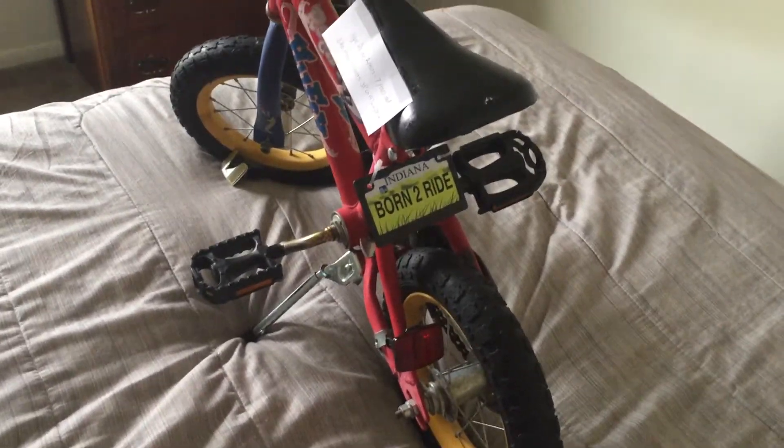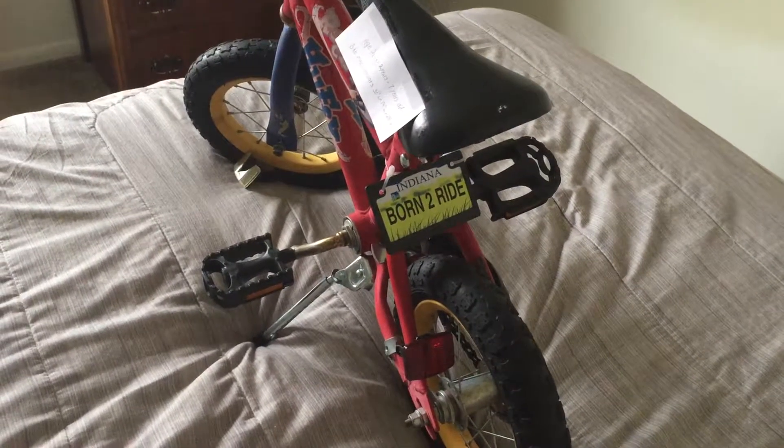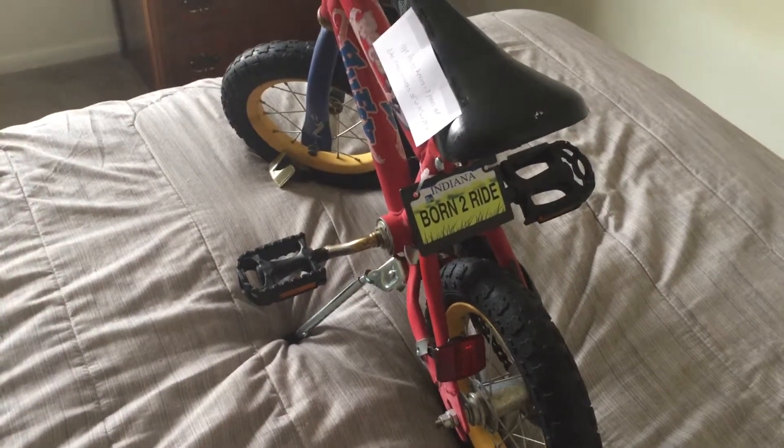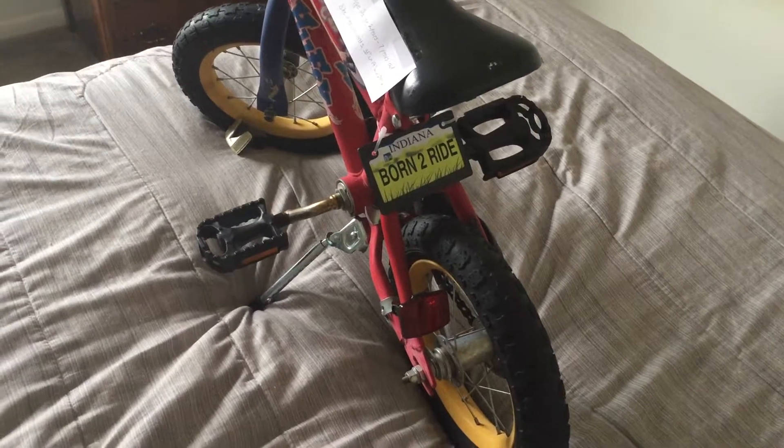You can already see the license plate I have on the back. That's the license plate cover and the license plate itself — I got those over at Walmart. The plate cover was $1.97 and the plate itself was $1.97.